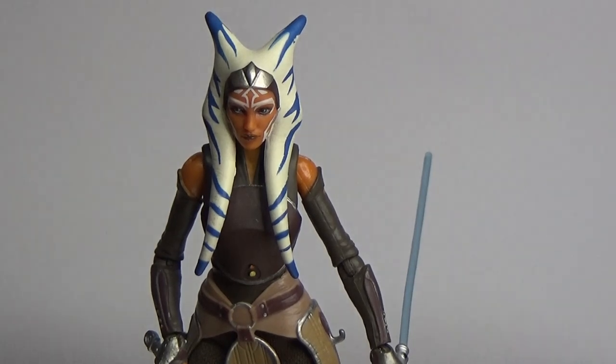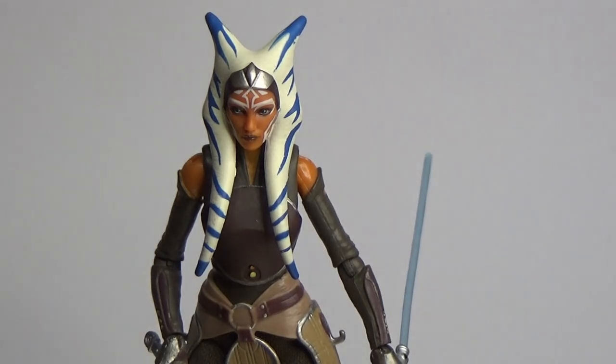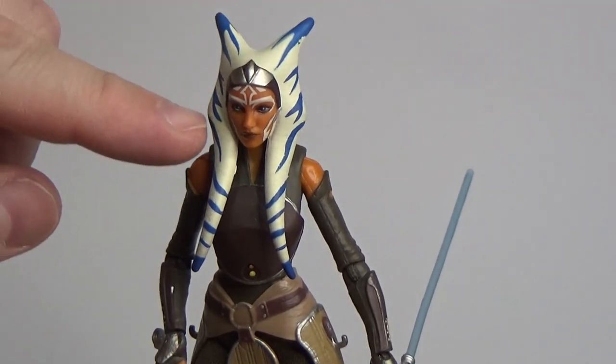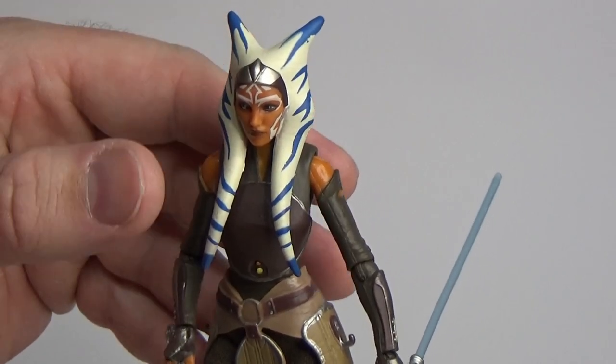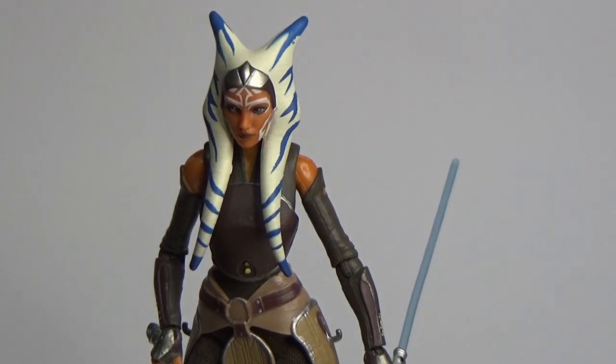Here is the updated Ahsoka Tano. She's looking pretty damn good — I really like this figure. I was always a fan of the original, but seeing the way they've redone the face on this one is fantastic. I'm really happy with this one. Just the more colour around the eyes gives it a little bit more depth. I feel like her montrals are a little bit tidier, and the paintwork just feels a little bit tidier on this one as well. It definitely has a nice sense of realism.